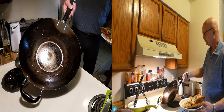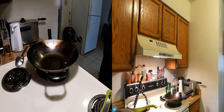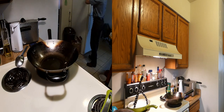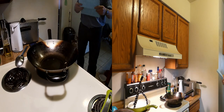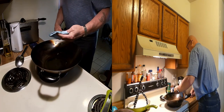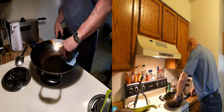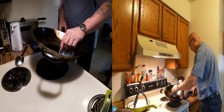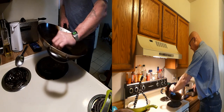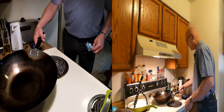Now, with a little wipe down, that wok is ready to go again. Just like a cast iron skillet, only better. Because it heats up faster, it cools down faster. You can control the heat better, especially on an electric range, which is difficult enough as it is having an electric range instead of a gas stove. But just like a non-stick skillet, once you get it seasoned properly. There you go, we're ready to cook again.